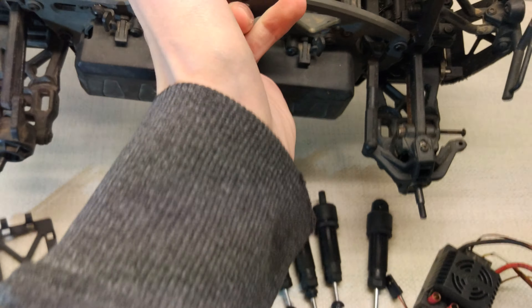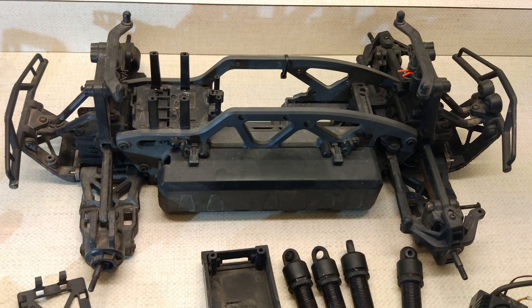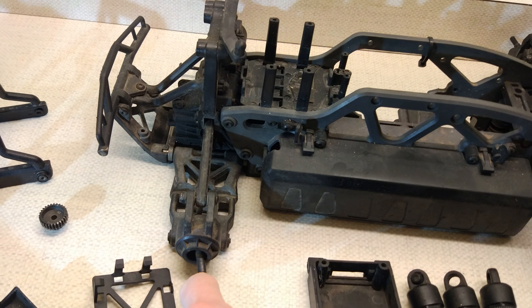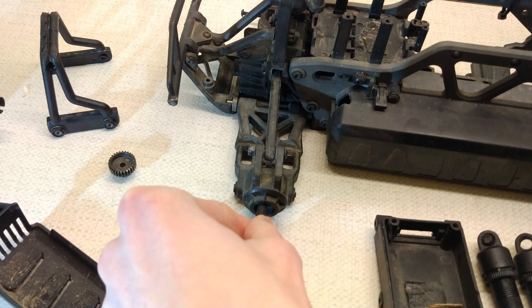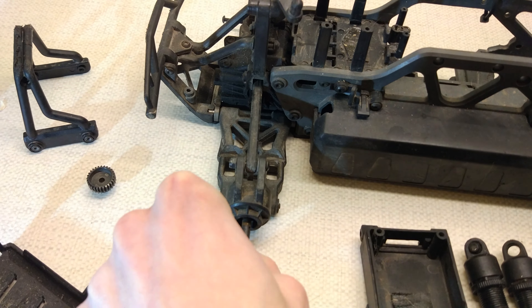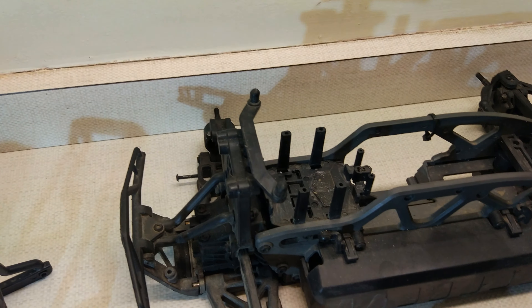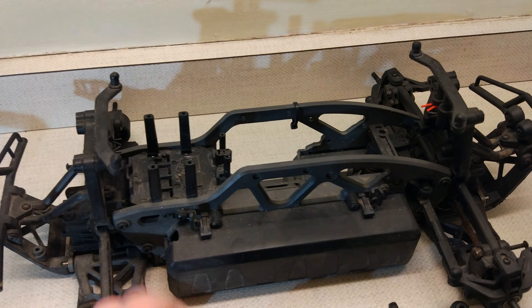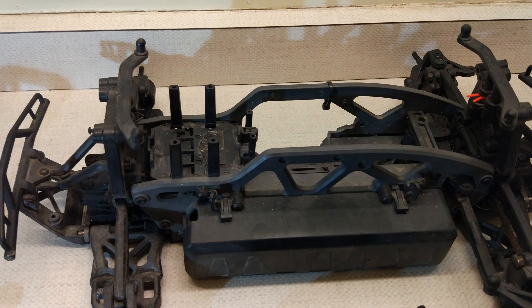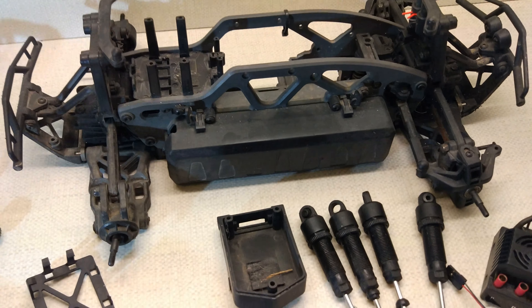The previous guy was going to fix it up and get it running and to be fair, I don't think it would cost that much to do that. It probably needs some bearings because that driveshaft isn't looking too good in there. I could even probably make a second car out of this, but I'm just going to keep it for parts for my SS and clean it up a little bit.